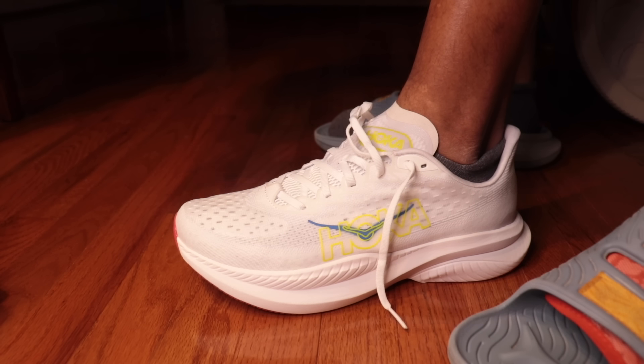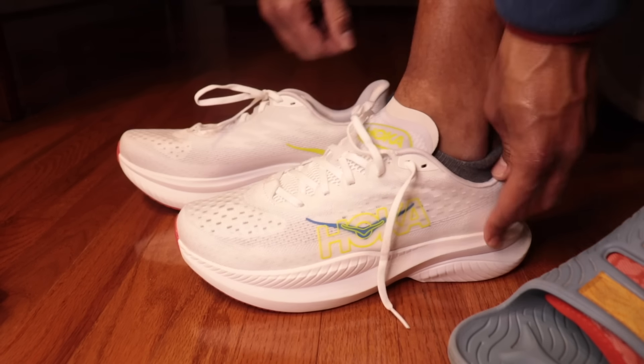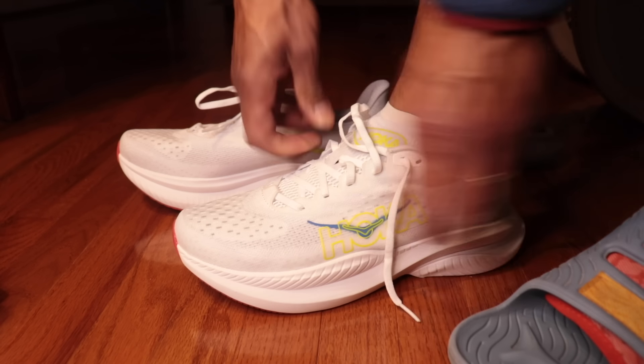Now, the Hoka Mach 6 is not a comfort shoe. All of Hoka's shoes are supposed to be pretty comfortable, but that's not explicitly what this thing is for — this is a fast workout shoe.